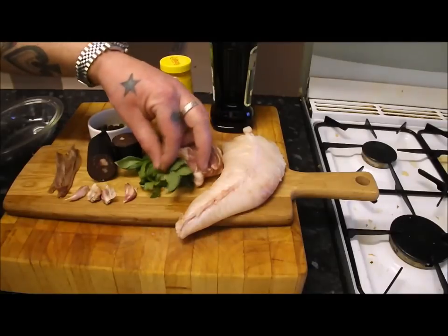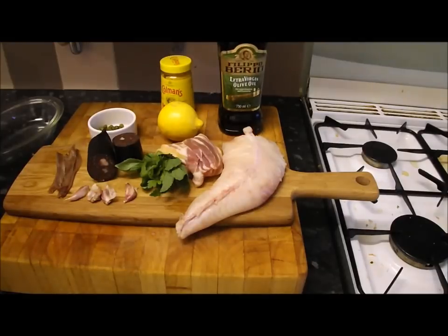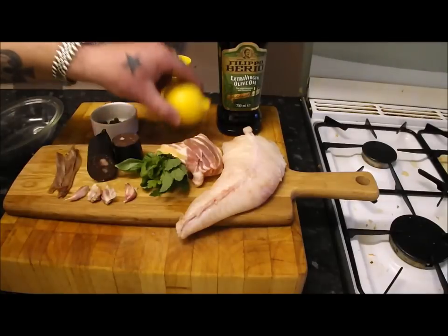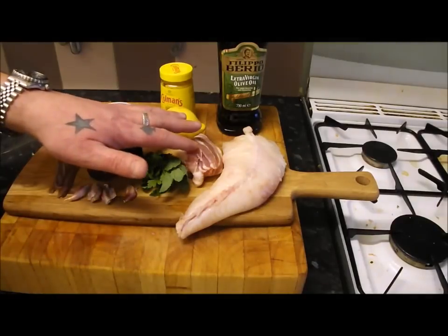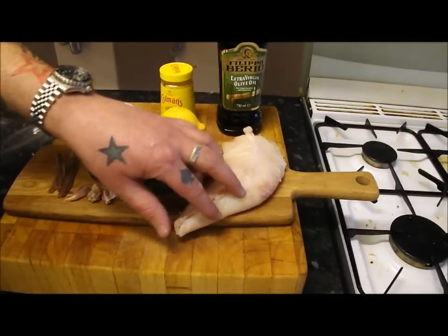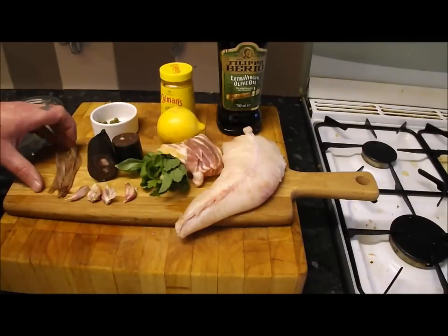I'm gonna make my salsa verde from scratch. I've got some mint, some flat leaf parsley, some basil, some garlic, some anchovies. I'm gonna mix it with olive oil, some nice capers, some lemon juice, some mustard. Then I'm gonna lay the bacon out, put the salsa verde and slices of black pudding on the monkfish, wrap it up and have a beautiful parcel stuffed with monkfish, bacon, salsa verde, and black pudding.